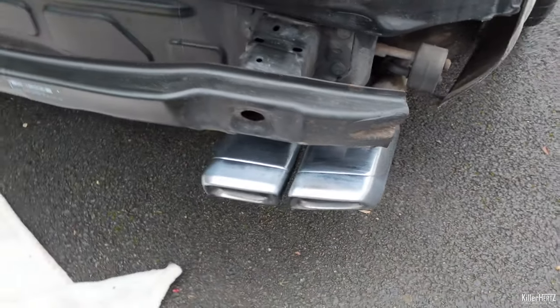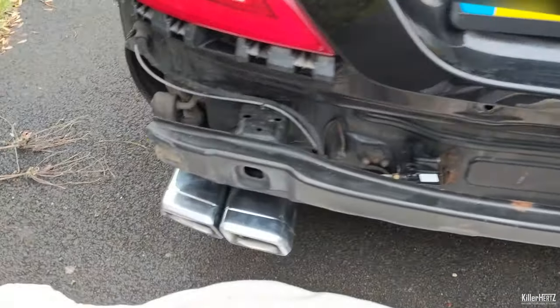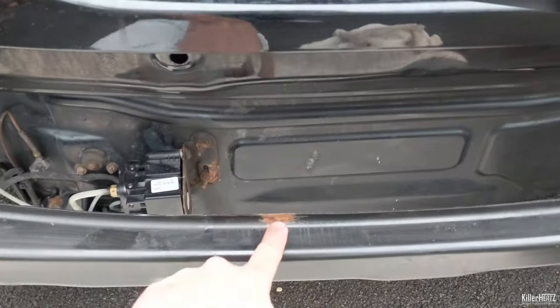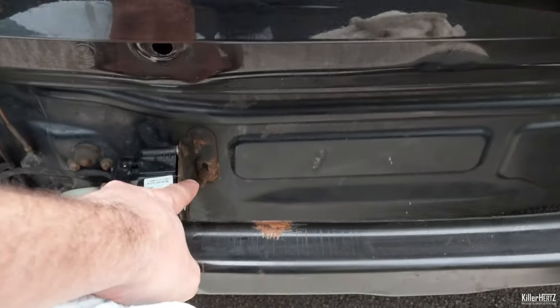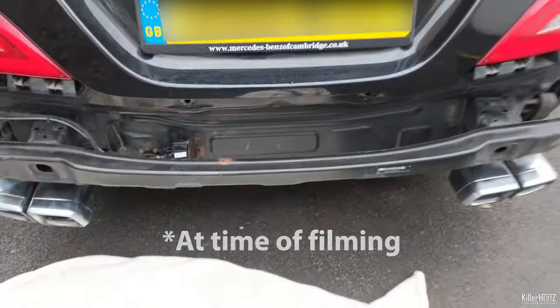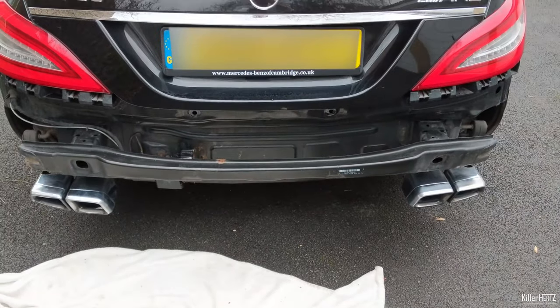The next part to tackle is the rust. Yes, even this 2011 CLS has rust. Luckily it's just on the slam panel and also on the mounting bracket behind, but it's still not great for an 8 year old car to have this. One day I'll actually own a Mercedes that has no rust at all.